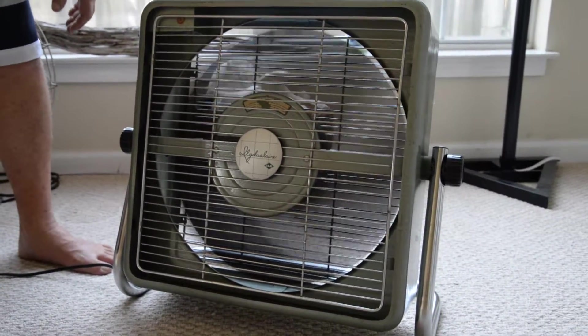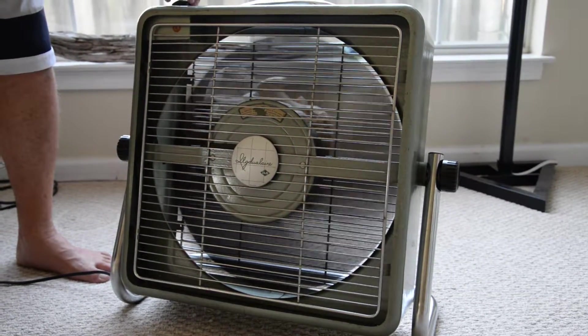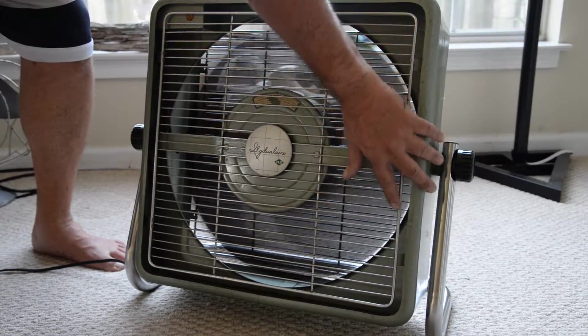Very nice fan. There's some dark little chips on it around, but I don't think there's any rust at all. There's a couple of dark places on the grill here, but it's not really rust per se.